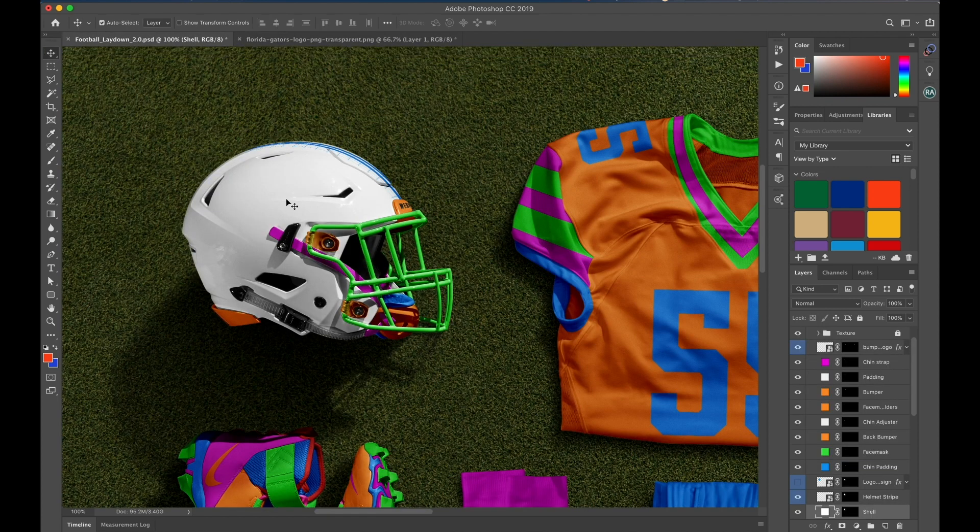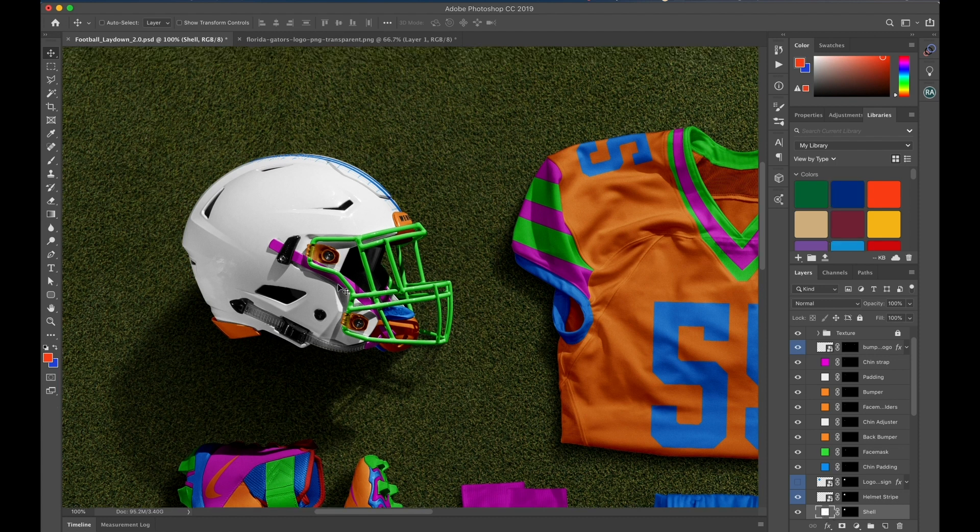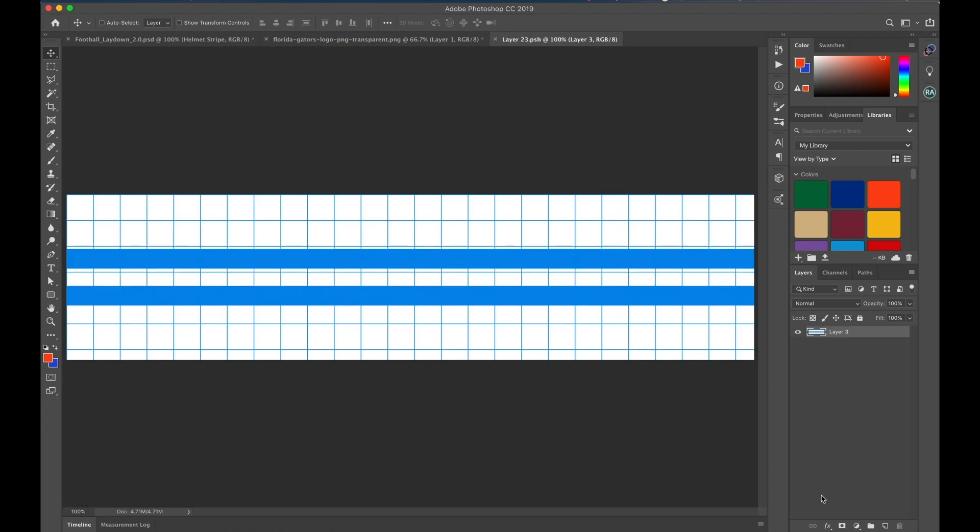Using these solid colors, you can easily click in the library and it'll change it for you. I'm going to hold Command and click on this helmet stripe and we'll add those colors in.